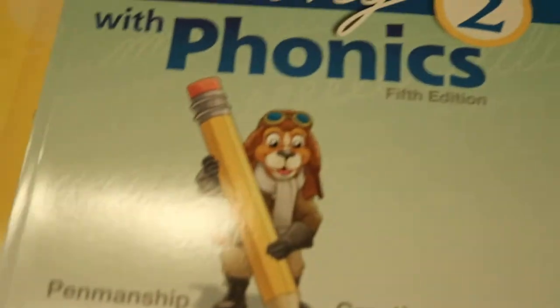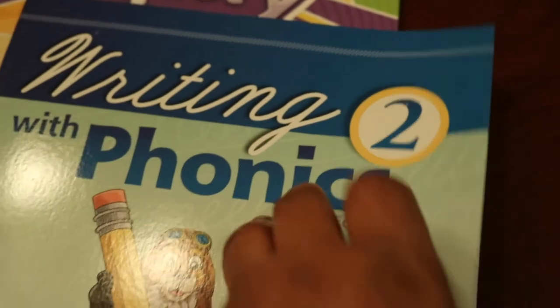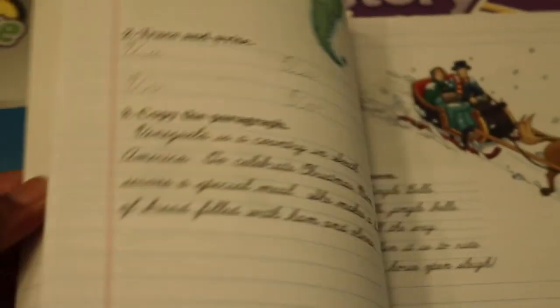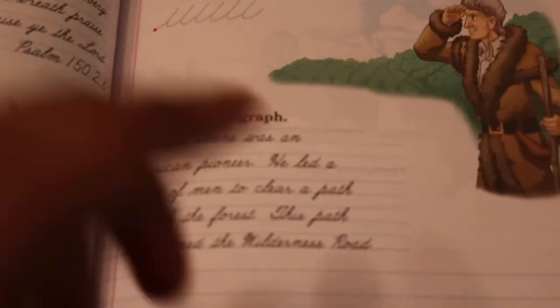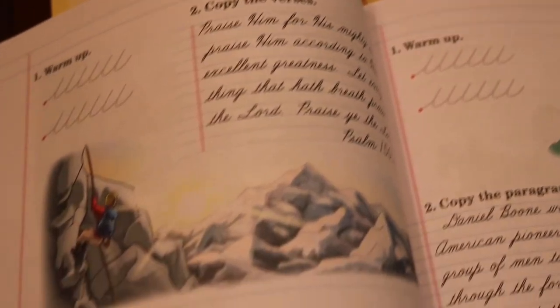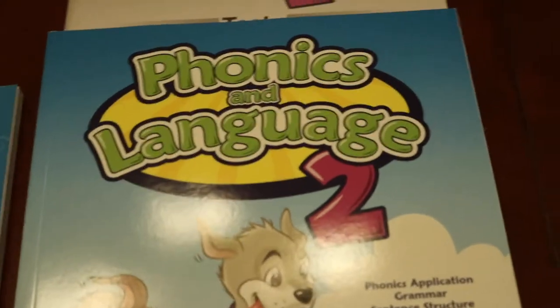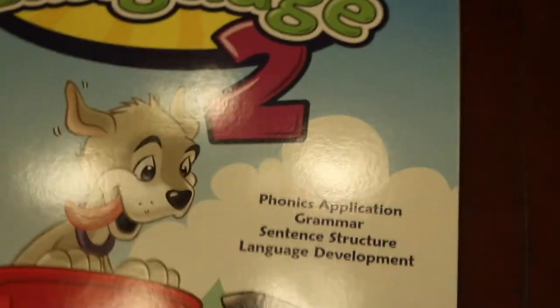Writing with phonics is the handwriting that we chose. We do cursive right now — we started cursive in first grade. With Abeka they actually let you choose manuscript or cursive as early as the kindergarten curriculum, and we had started cursive in K4, so we did cursive for first grade as well.